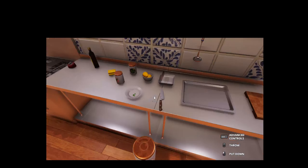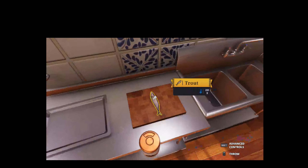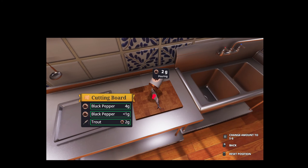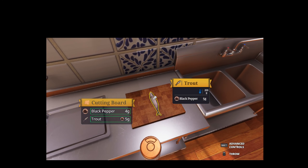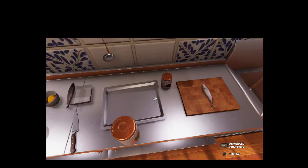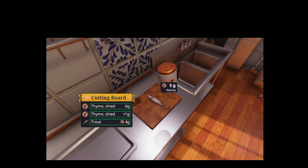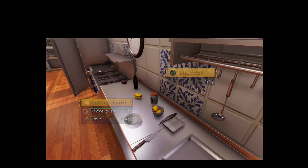First, you're going to go ahead and put the trout onto the cutting board. Next step, you're going to go ahead and season the trout — five grams of black pepper, five grams of sine, and five grams of dill.